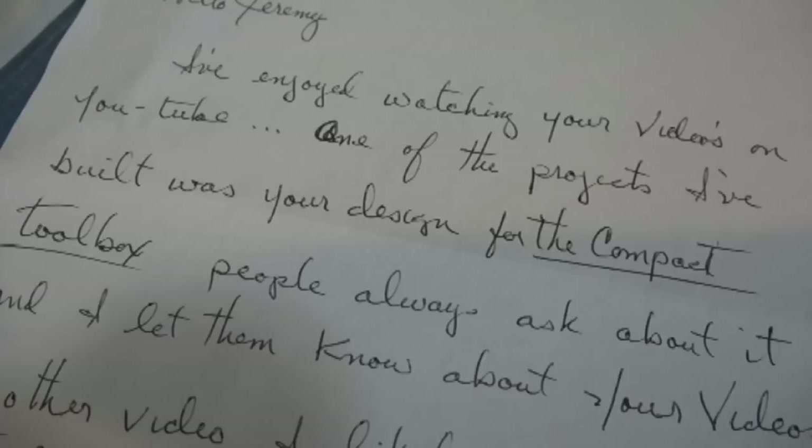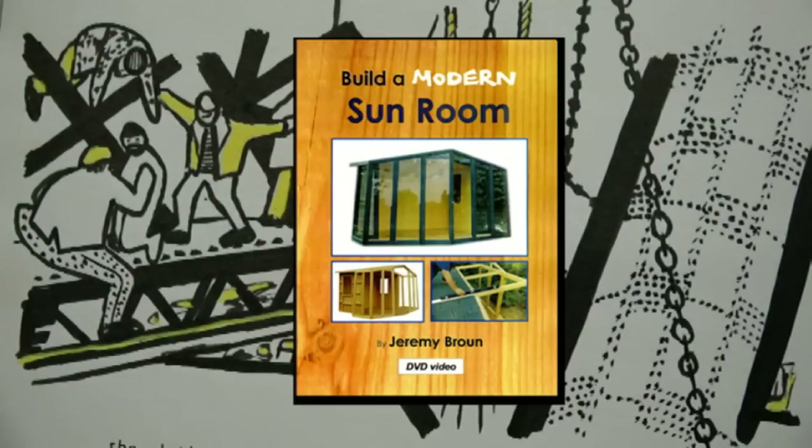He's from the USA, and I think he's an ex-military guy. But it was such a nice thought, because he appreciated some of my woodworking DVDs, and was inquiring about one in particular.